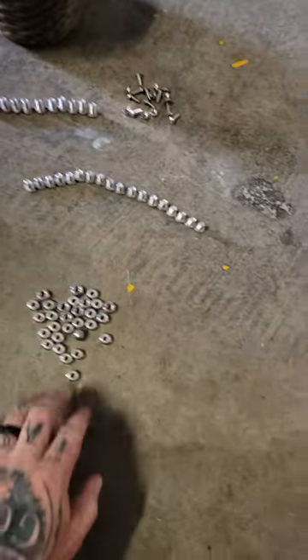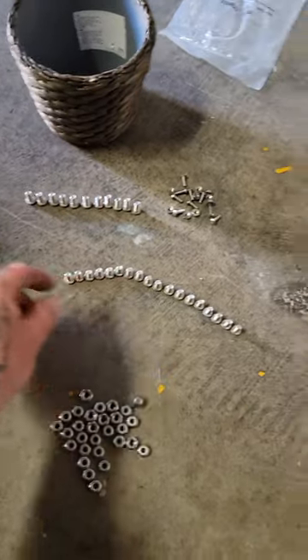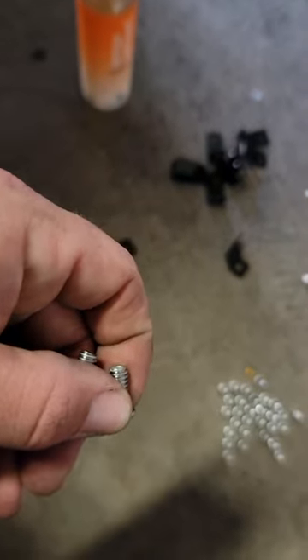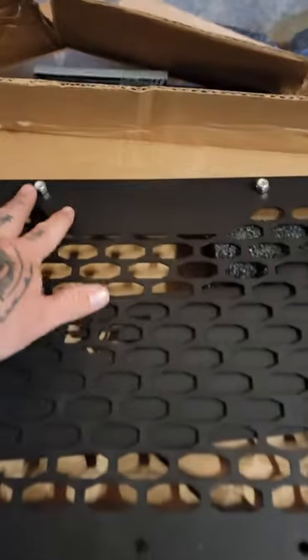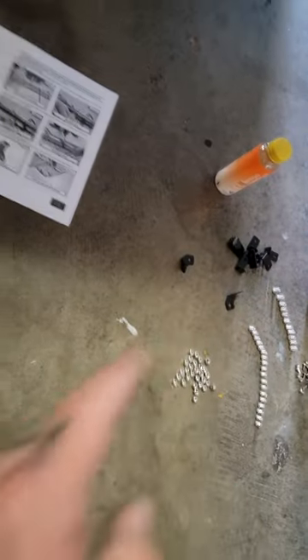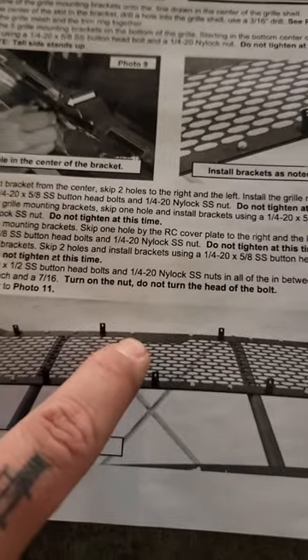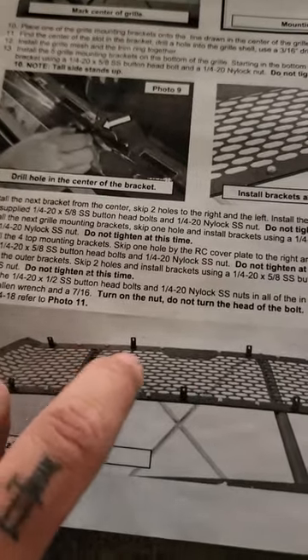Once you get the bottom piece, the grill is on the bottom and it just comes off with these clips. I have all my bolts and nuts separated. There are smaller ones and a little bit of a size difference between them. The smaller ones will go around the edge where there's no bracket, and the longer ones will go in where there's a bracket. To figure out where the brackets go, I'm just looking at the picture they provided. The two in the middle get a bracket, then two smaller ones, and the longer ones for the brackets.